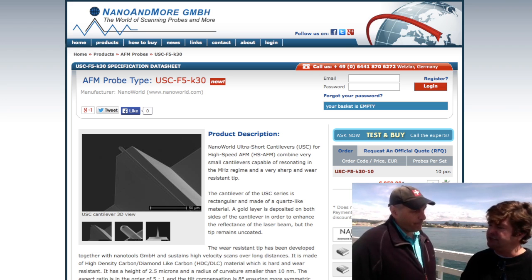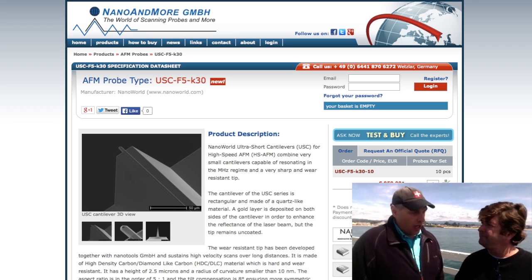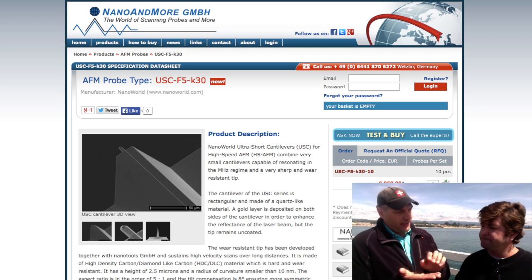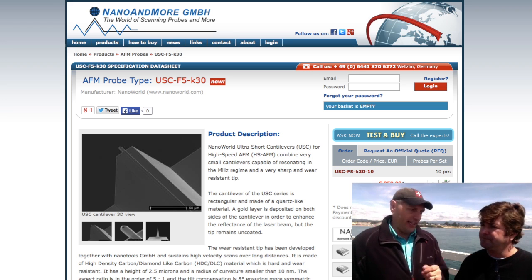And this doesn't sacrifice the tip sharpness at all? No, not at all. The tip is attached later on in a second step. It's an EBD grown high-density carbon tip. It's extremely sharp and extremely durable, because in high-speed scanning, the distance that the tip travels is huge compared to silicon tips in standard AFM measurements where you do a line a second. We are talking millimeters a second here. So the tip has to be very hard and durable.